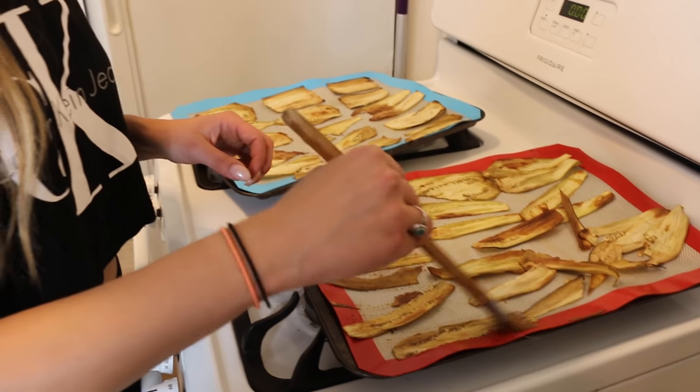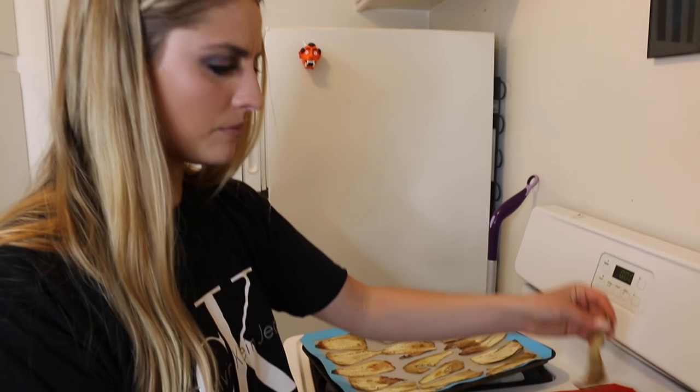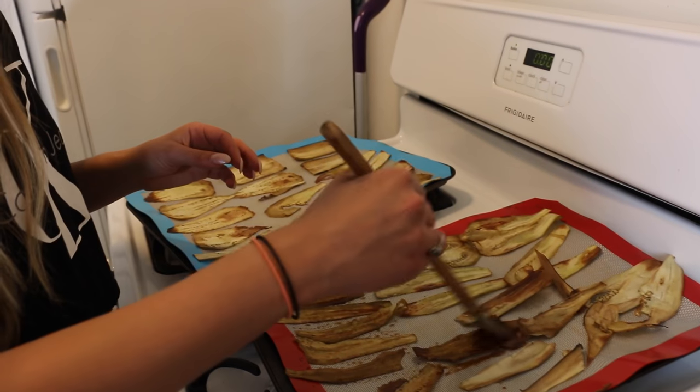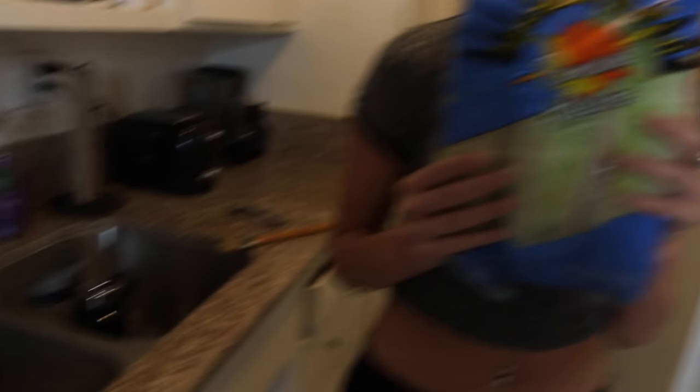The only thing is they seem really thin — literally paper thin. It said to use the slicer to get them thin, but this is like paper. I'm hoping this will hold consistency. Oh, toast is done! We've got our tomatoes going on, some romaine lettuce...